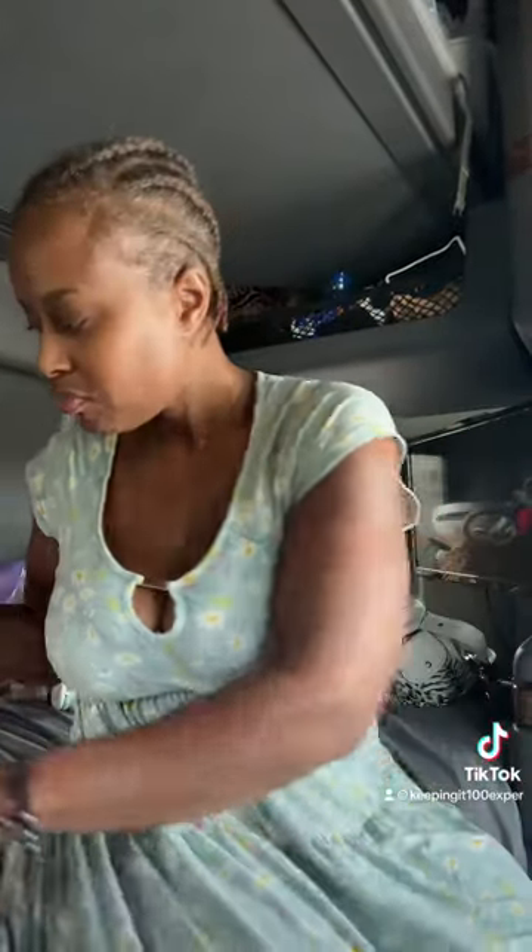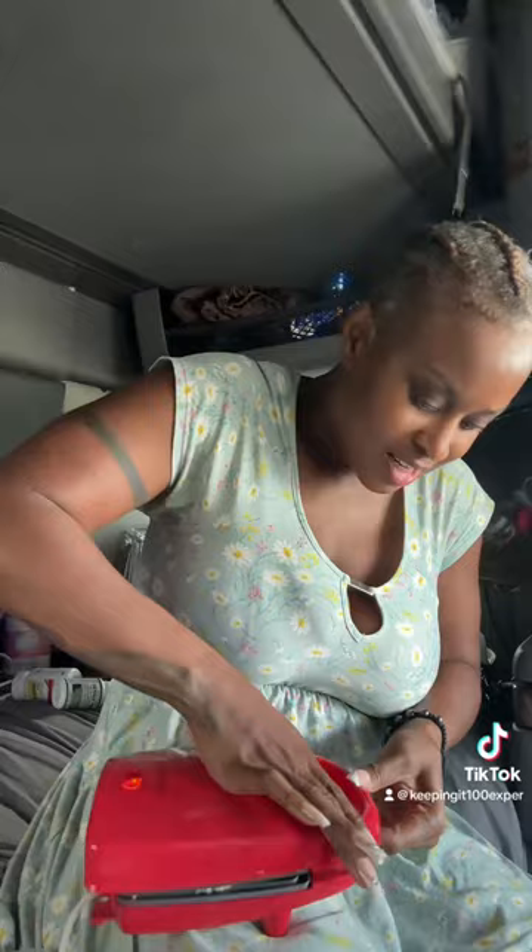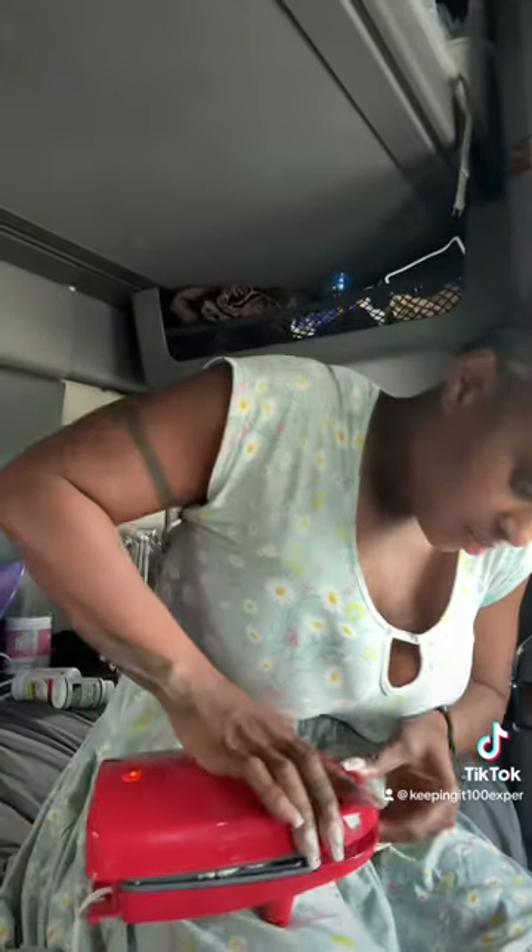I'm just going to spread it evenly on my pita bread, put it right here, and get another pita bread. I could eat it just like this, but I want something warm because I'm about to go down the road. So I'm going to put it in the maker right here and shut it.